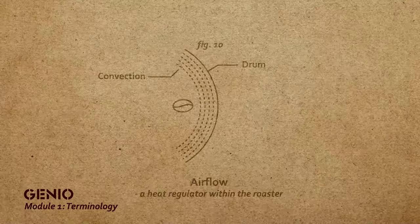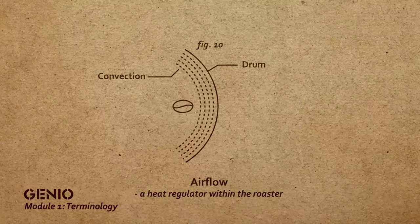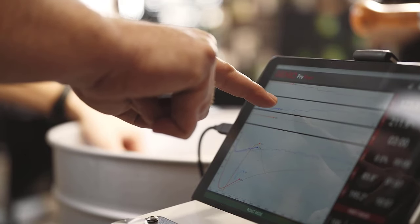Increasing and decreasing airflow is a massive part of the roasting process. We need to control the airflow, which allows us to build up the natural energy within the drum. By releasing it, we help control the roasting process from beginning to end. Airflow determines how fast we draw energy into the bean and how we control the roasting process.